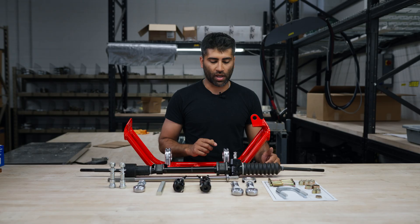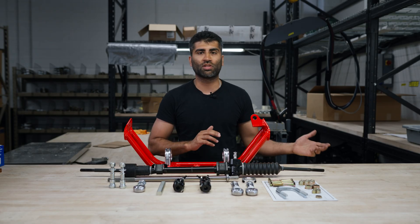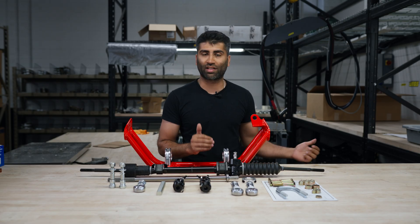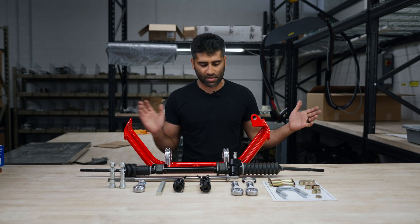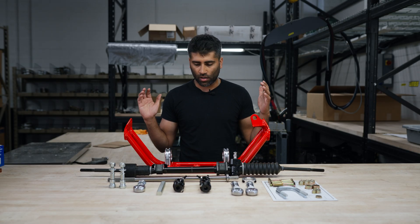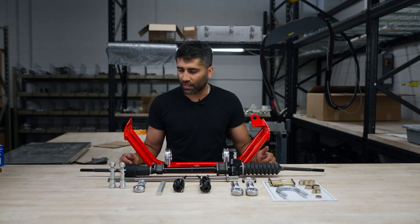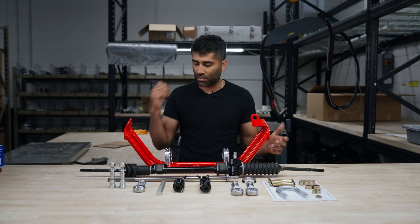The steering ratio is really nice and quick — it's a 2.4 ratio, though you can sometimes get them a little quicker or a little slower. Paired with our quick steering knuckles, it makes it feel almost like a brand new car. It's super nimble on the street and really good for autocross. Our QC process on this is relatively simple.